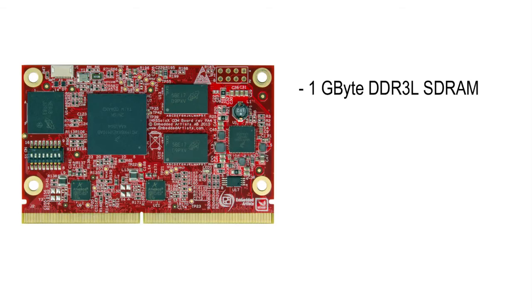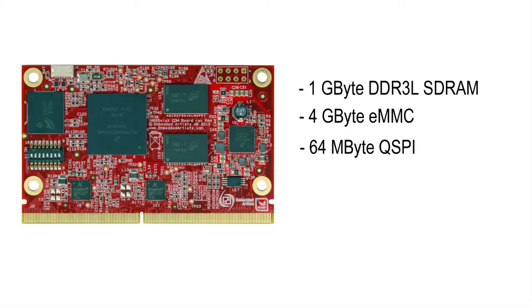This board has 1GB DDR3 low-voltage SD-RAM, 4GB eMMC, 64MB QSPI, and a dual Gigabit Ethernet interface. So it's a very powerful and versatile platform.